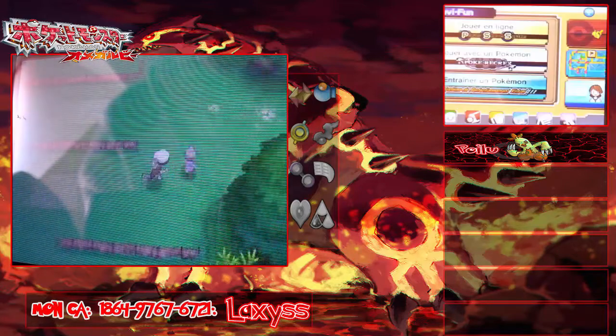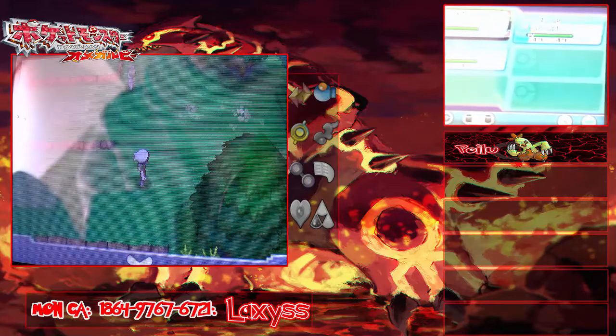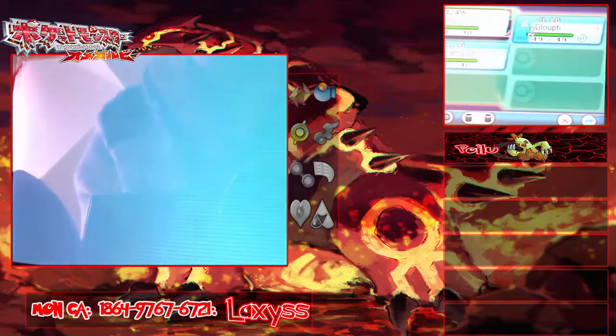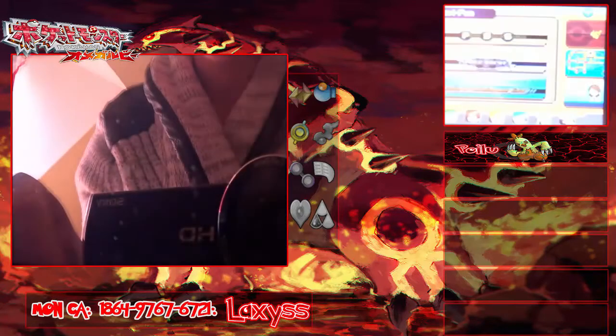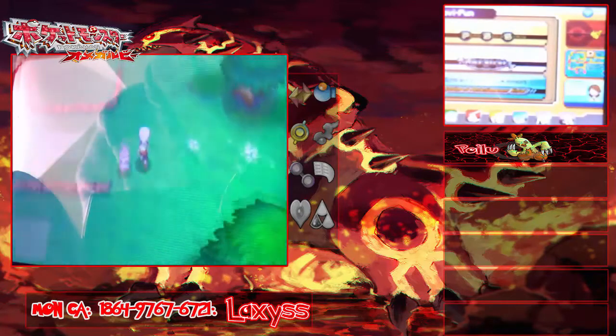Alors... je regarde mon équipe. Ouais, on laisse ça. Hop, on continue !